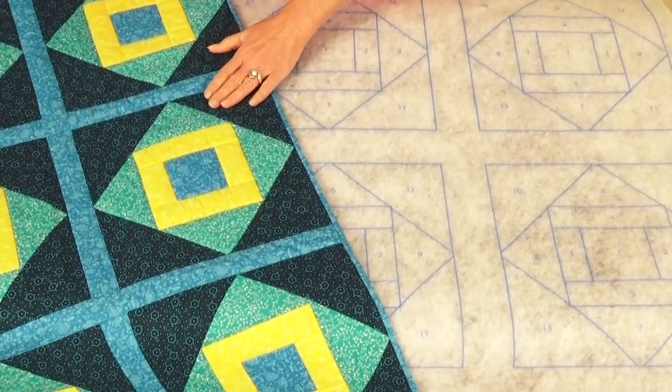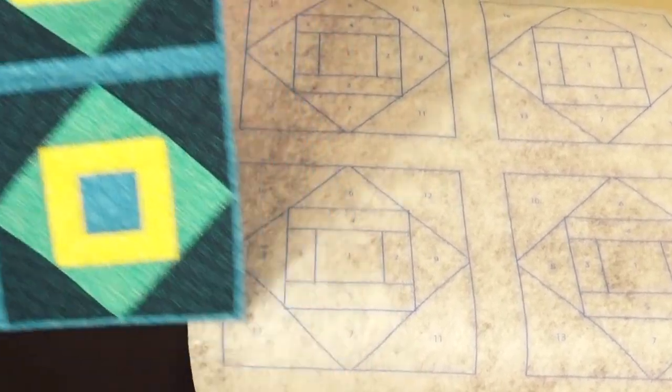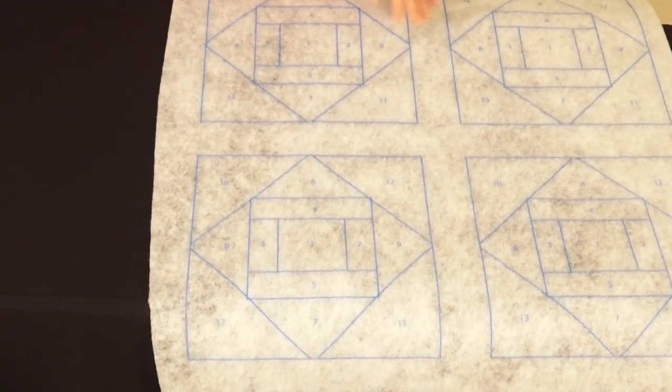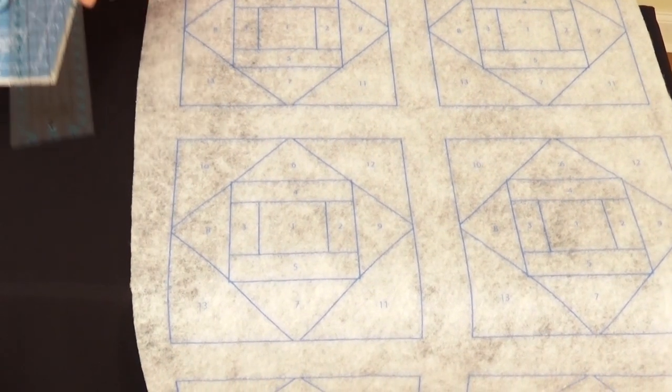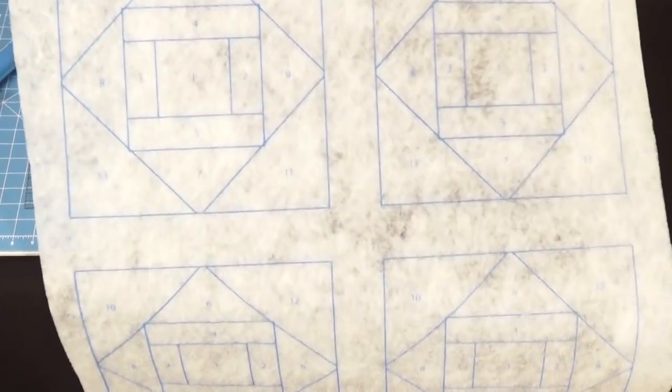The design we're going to work with today is called Hopscotch. Here's what the end product looks like. To get started, get your cutting tools out — a rotary cutter, a mat, and a ruler — along with your Quilt As You Go batting.